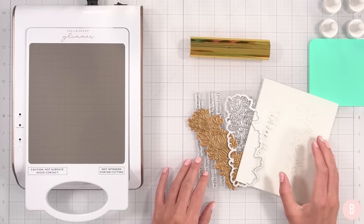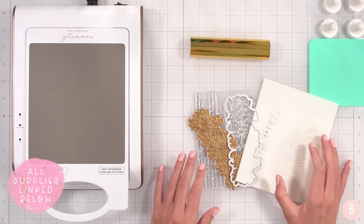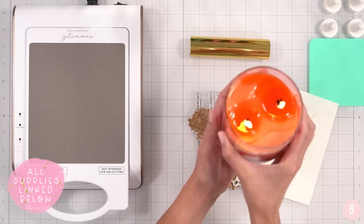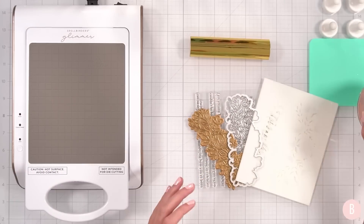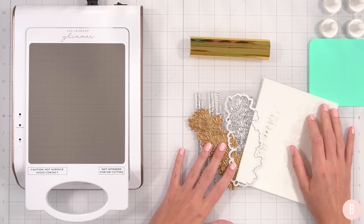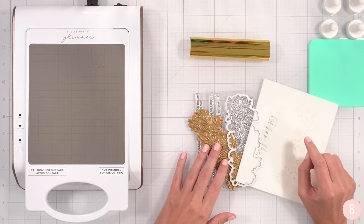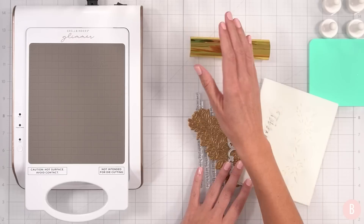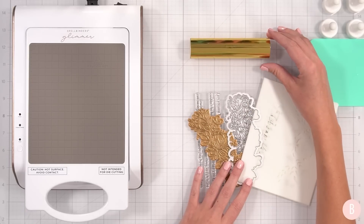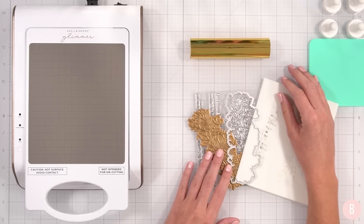Let's go ahead and get started. Be sure to check out the description box below as I'll link everything I'm using in this video today. So I'm going to show you the whole process from start to finish, and I hope you fall in love with this as well because it is so pretty when used on cards.